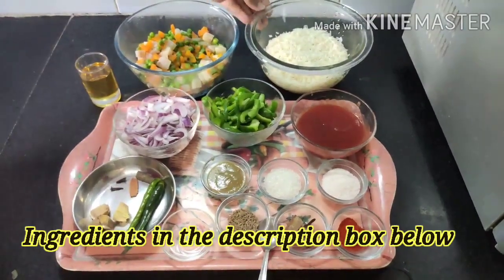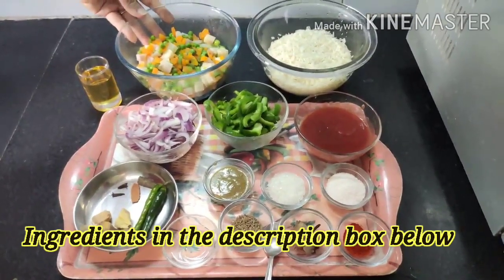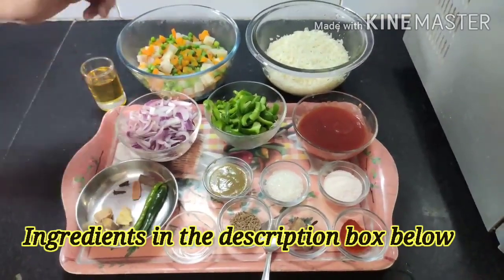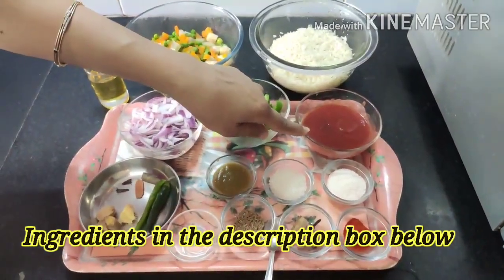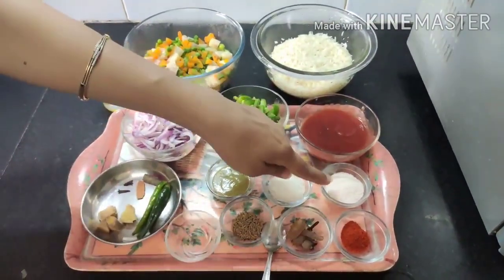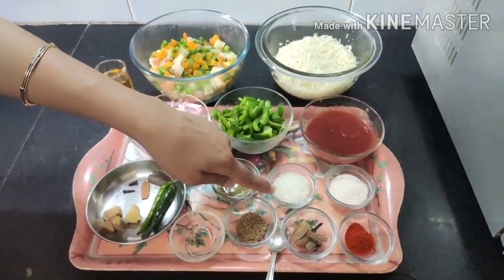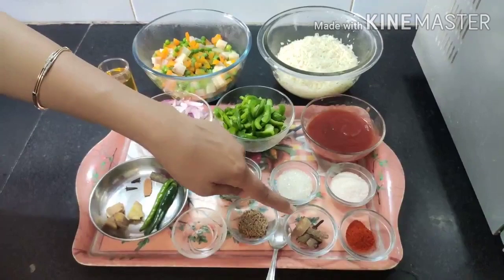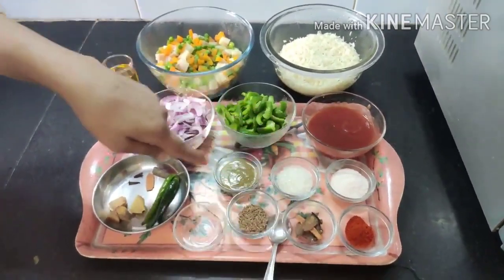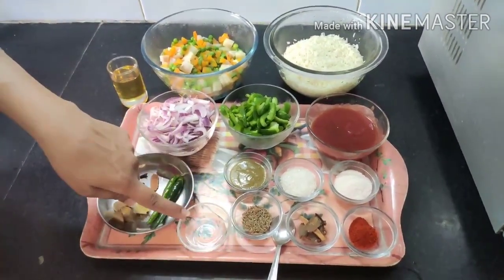To make Burmese rice we need: one and a half cups of uncooked rice, one and a half cups of boiled mixed vegetables, 4 tablespoons of oil, 6 tablespoons of tomato ketchup, 1 large sliced capsicum, 2 sliced onions, salt to taste, 3/4 teaspoon of red chili powder, and 2 and a half teaspoons of sugar.